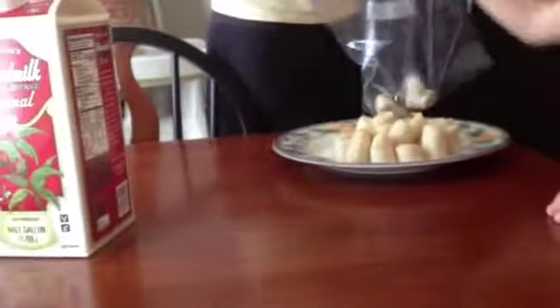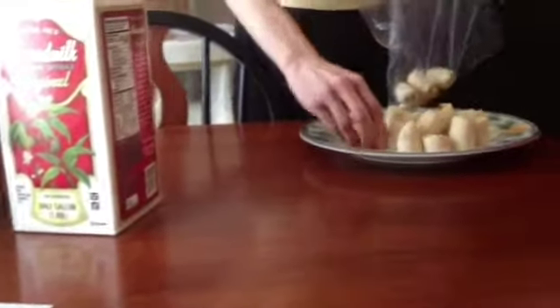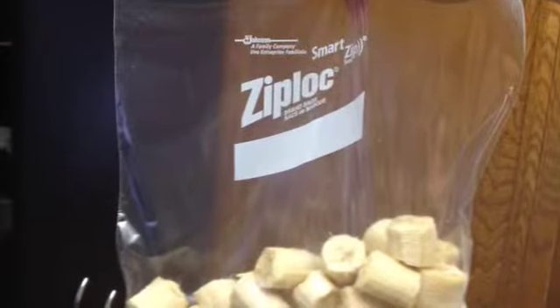Put the whole plate in the freezer. Whenever you get a chance, take them off the plate and put them into a bag — a large Ziploc bag, just like this.